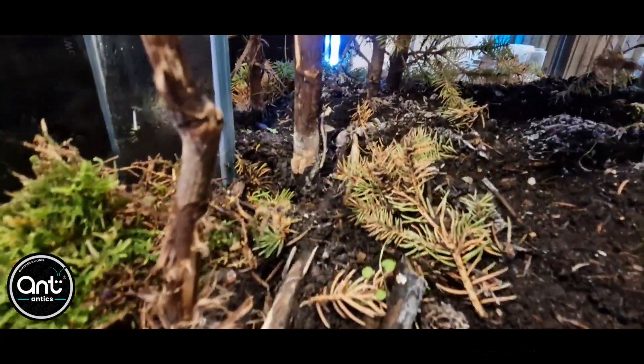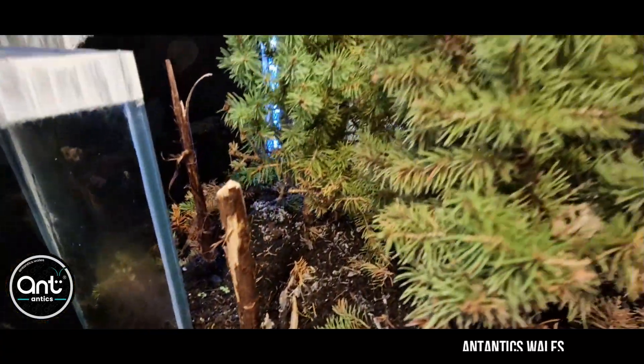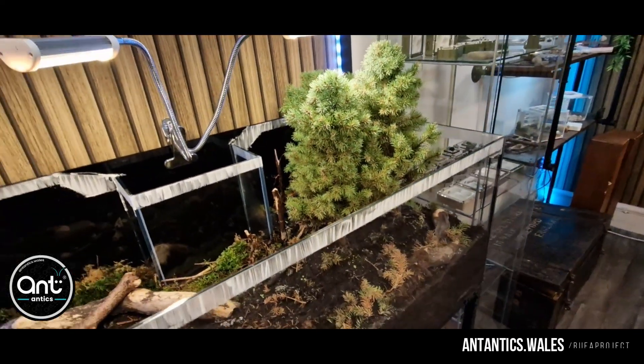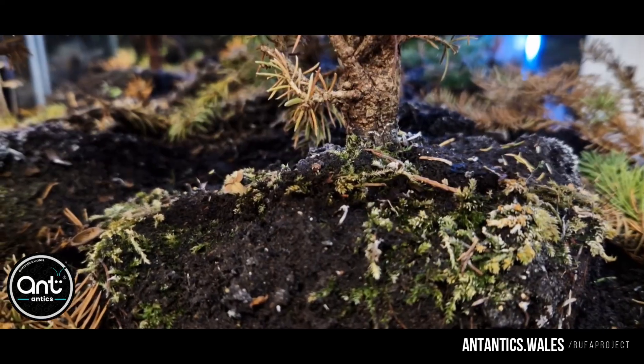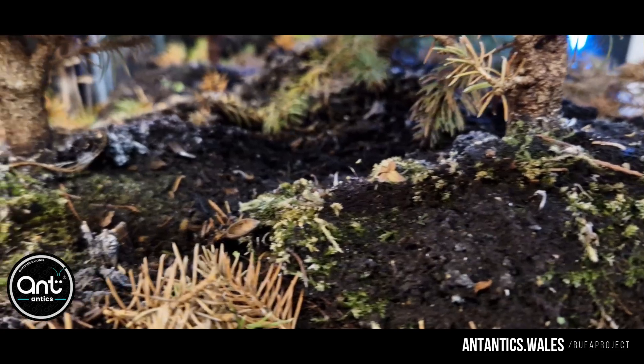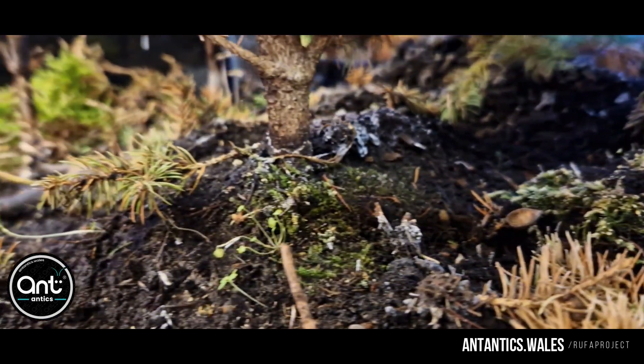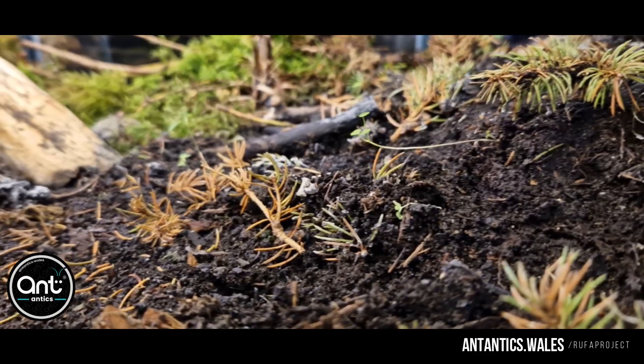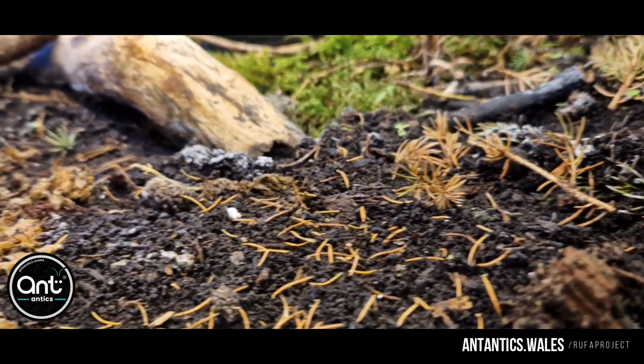What we needed to create was something very special — something with pine or spruce that they could use the needles to create and craft their nest. And that is exactly what we've done here. We've created a natural environment where the Formica can create their home amongst the other living critters on the forest floor.